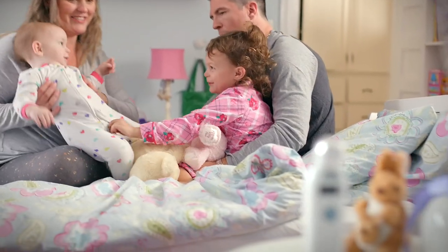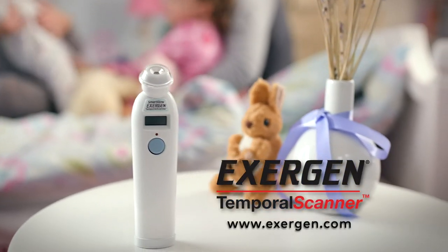Simple, quick and accurate. The Exogen Temporal Scanner. Perfect for the whole family.